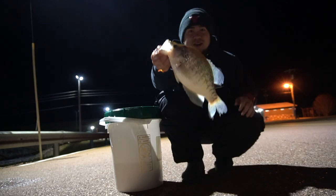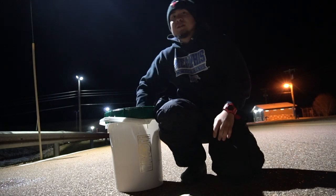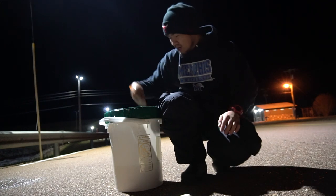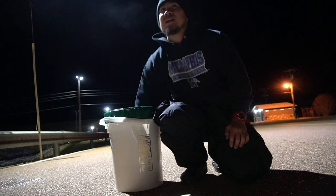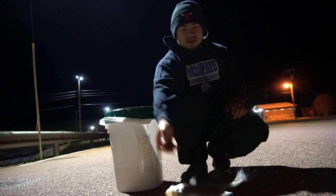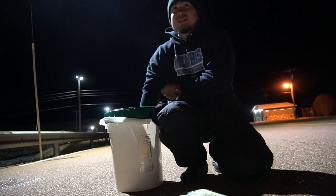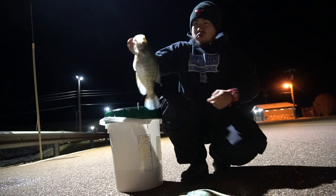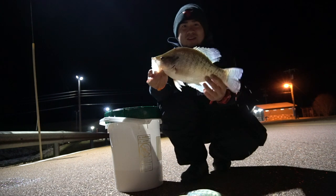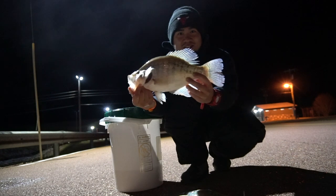Slab number one. Slab number two. It's a little size. It's the big one. Look at that. It's gorgeous.